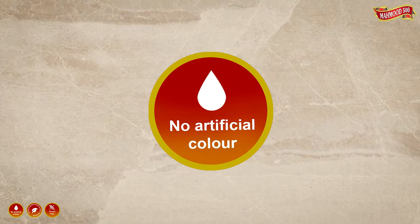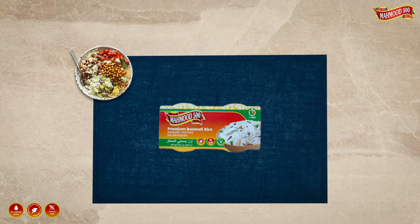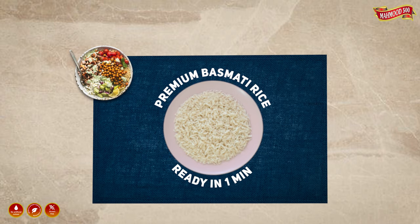The rice contains no artificial color, no preservatives. It's gluten free. Get perfect premium basmati rice ready in one minute.